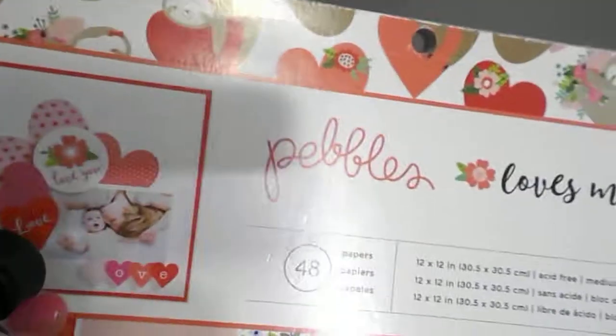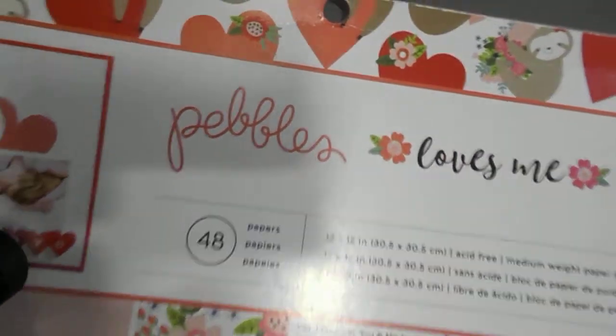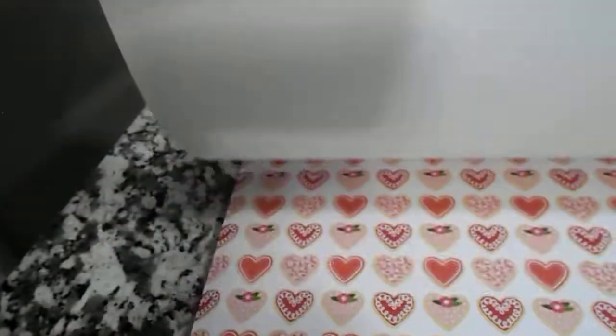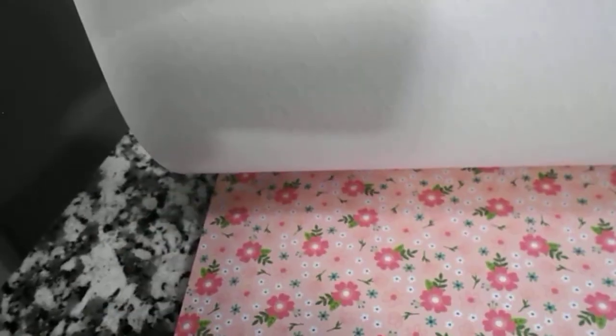I used this paper pad. Let's see if I can hold the camera up here. It's Pebbles Loves Me. This is an old one that I had in my stash. I got it last year. I didn't use very much out of it, so I decided to get it out and use some today.